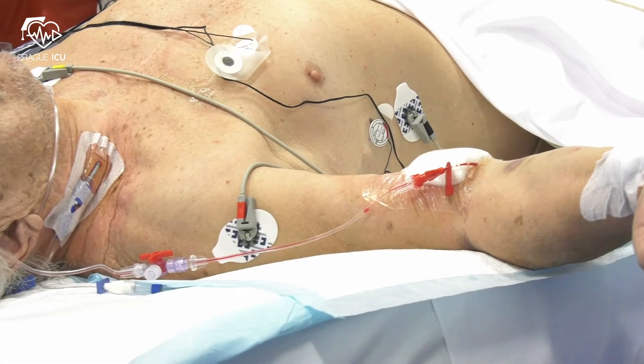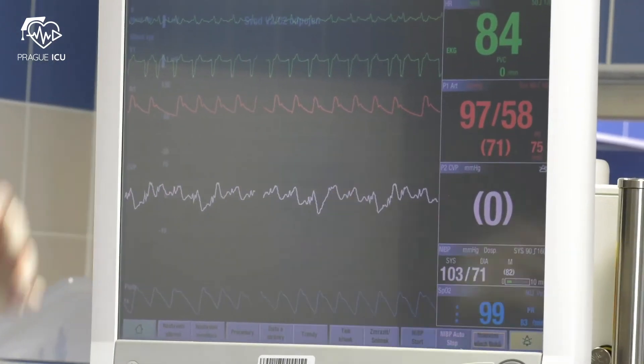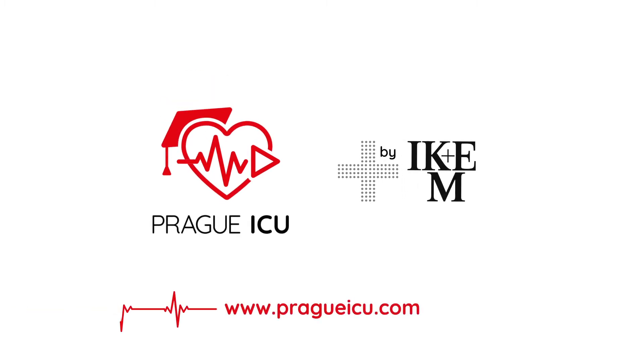At the end, attach the line to a pressure bag and check the arterial waveform. Thank you for watching. Stay tuned for our next videos on Prague ICU.